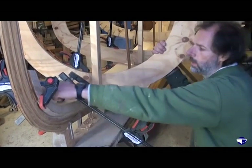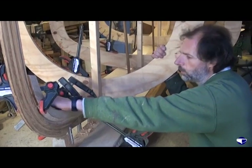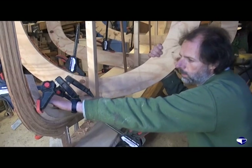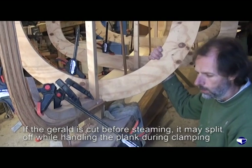If we had cut the rebate on the top edge of the plank at this stage before we steamed it, then the chances are we'd have managed to split it off while we were busy clamping and pushing and shoving.